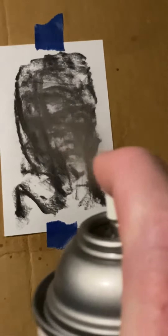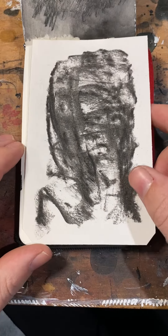Spray a fixative on top of these — I don't want it to smudge everywhere. Cover up my pine cone mishap.